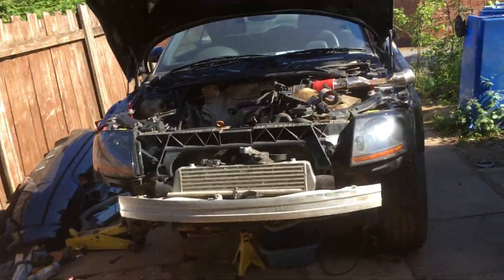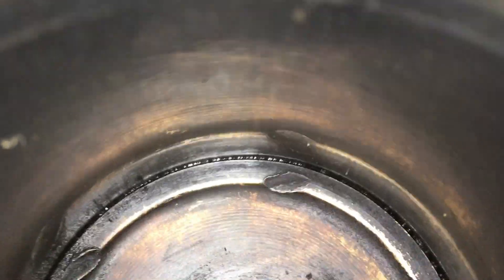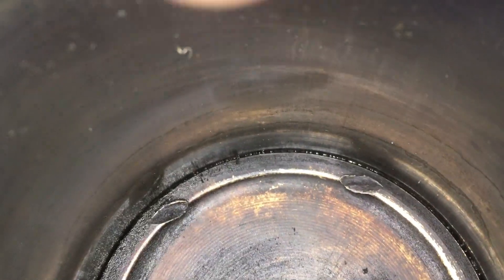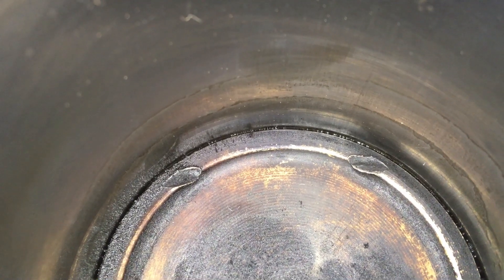This is one of those 'oh dear' moments. We compression tested the engine because I've not been sure about it. If you look at cylinder number three, down in the bottom you can probably see some rings running around just above the piston - two of them. Turns out the block is cracked.